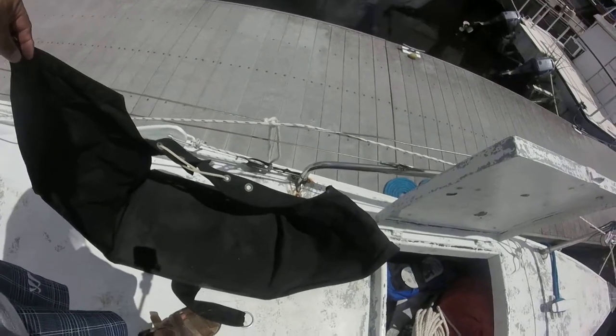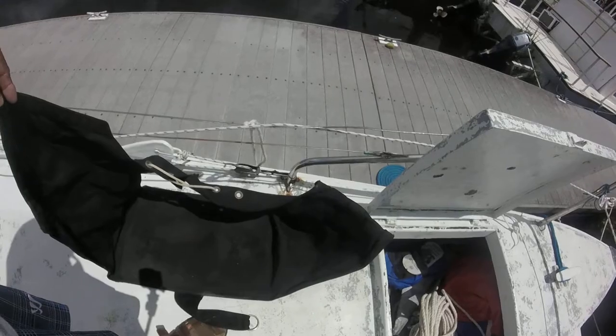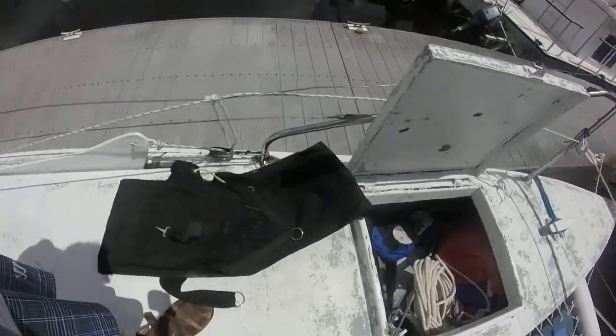Looks like a bosun's chair. Krista can haul me up the mast. Sounds like an idea — not to say it's a good idea, but there's the bosun's chair. A bosun's chair? I don't know.